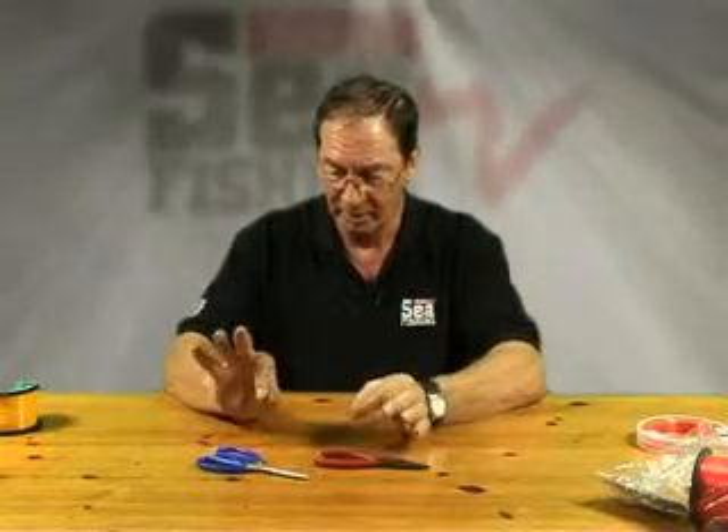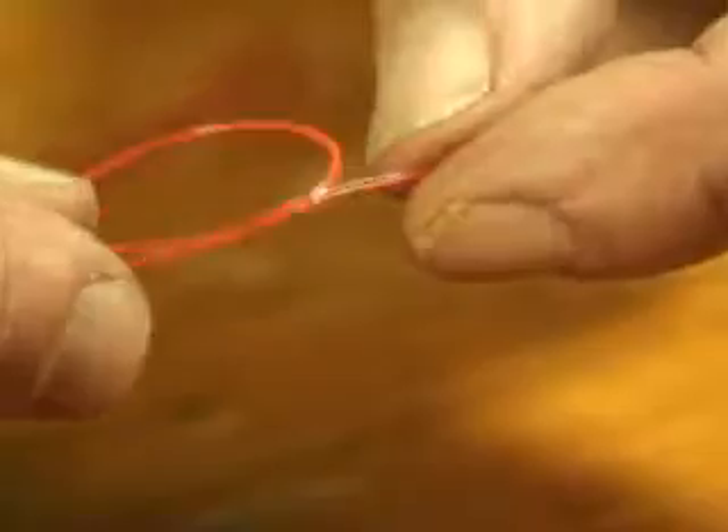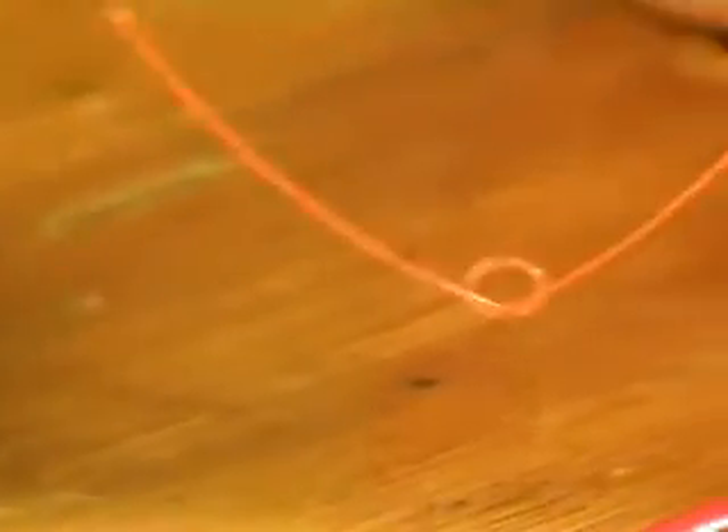To start with, take the shock leader and make a loop. This is a simple overhand knot. It goes over like that, put the tag in through the loop once, pull it up, and you're left with a tiny little circle there.